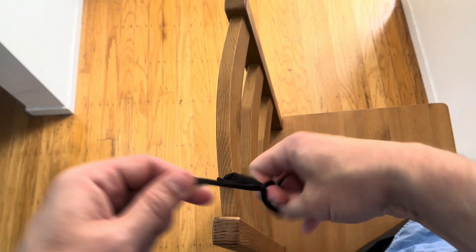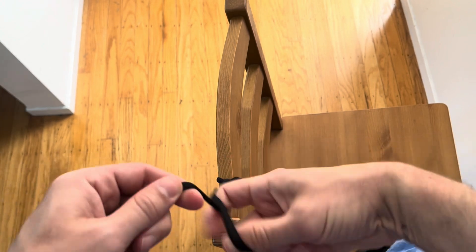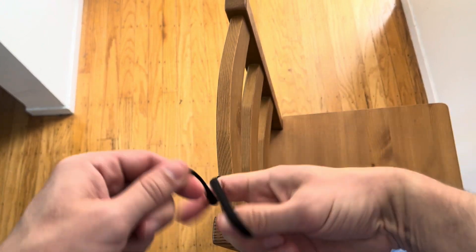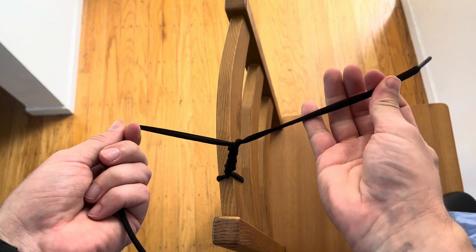If you're a med student and you want to be a neurosurgeon, one of the first things you're going to be asked to do is to tie a one-handed surgical knot. So this is how you do that. We're going to break it down into a couple of easy steps to show what's really going on when we're doing this.